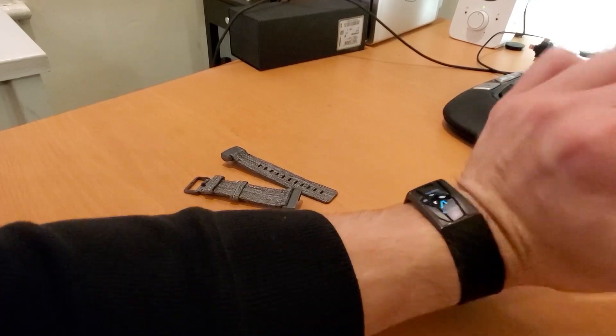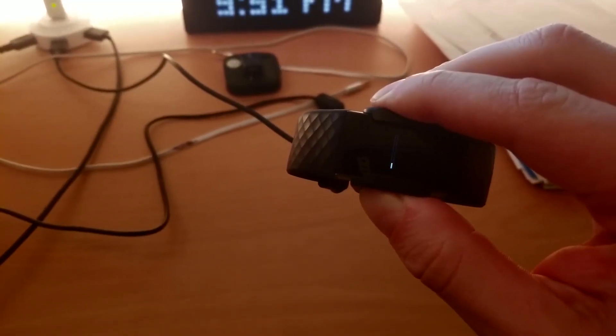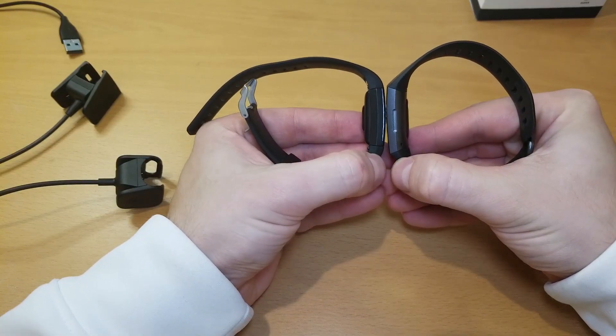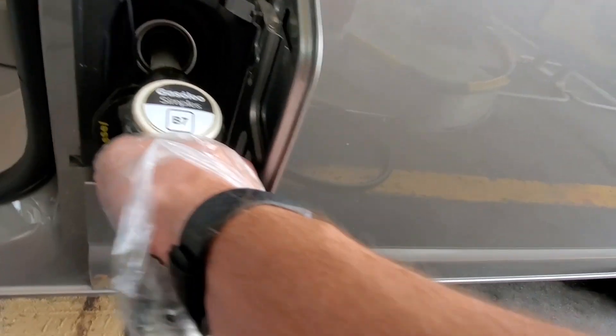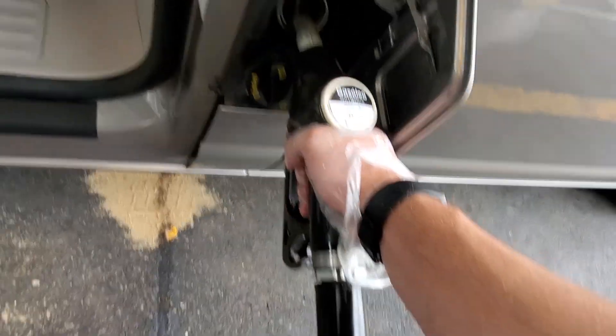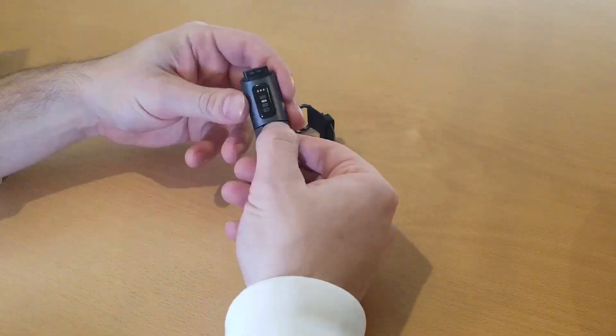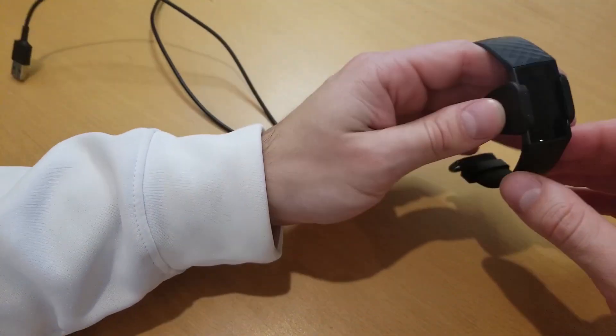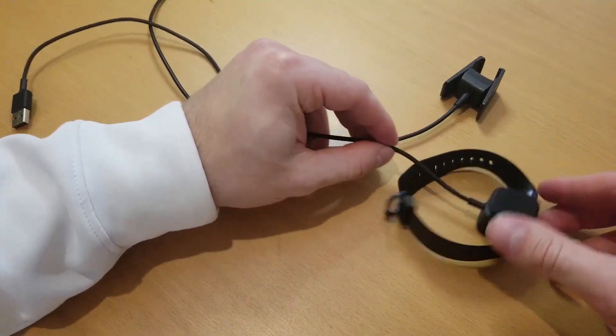I wanted to make a video showing the really beneficial features of the Charge and also the few quirks of using it. Comparing it to the Charge 2, there are a few key changes — mainly the waterproofing, the screen, overall shape, and the straps. I'm not sure why they changed the charger, as it is virtually the same as the last version but is not compatible.